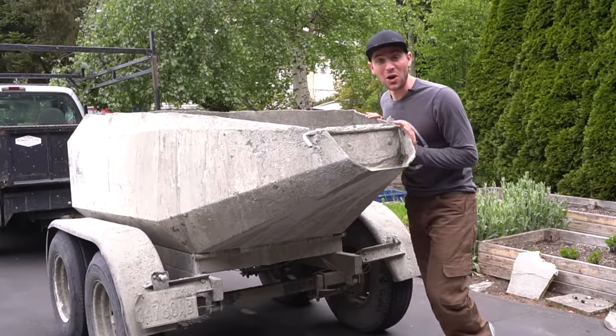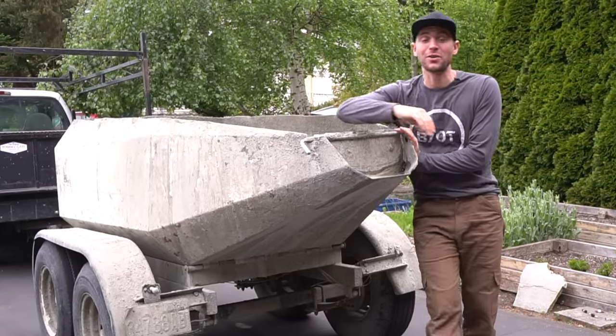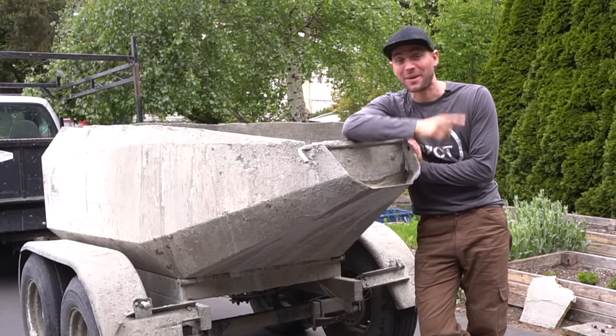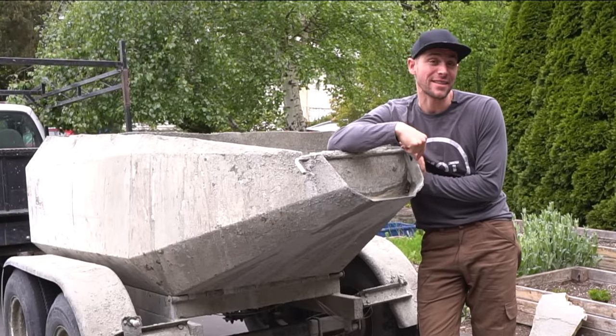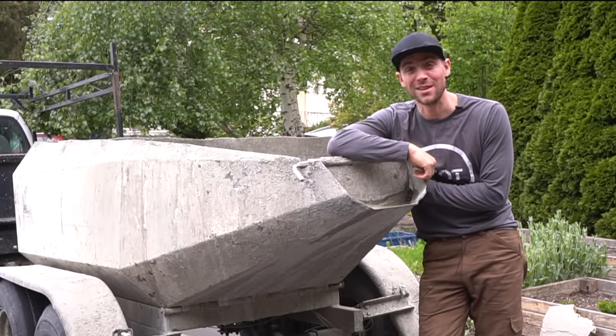This is what you call a u-cart concrete mix. It's a very large vat of concrete that's pre-mixed so you don't have to. And if you did, you'd have to mix up quite a few bags — it would take a lot of time. You can't find these everywhere, but if you can, I highly recommend doing so. Let's start pouring!